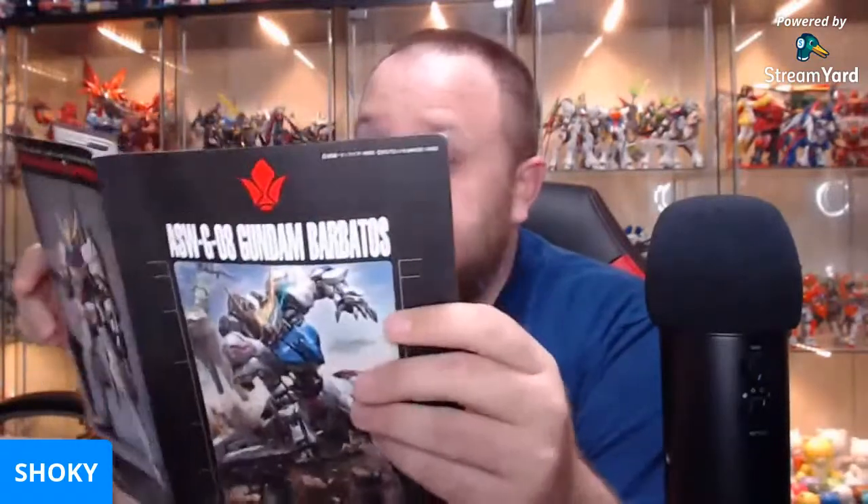I tried to make a Gundam fly yesterday — the downdraft from my drone blew the wings clean off my MG Wing Zero Endless Waltz. Last-second hunt in a week or so — got me back there in four days. Hit me up, man. If you're going to be in H-Town, you need to hit me up. We'll go toy hunting — I'll come down to H-Town proper, we can go around.